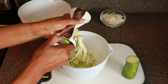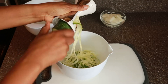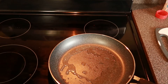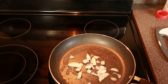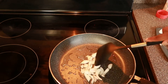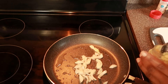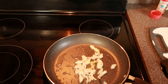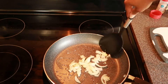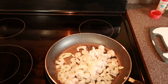For lunch I am having zucchini noodles, or zoodles, whichever you prefer, and I'm adding some shrimp to that. I'm starting off by sautéing a few onions, then I'm going to add in garlic, the shrimp, and seasoning, and then mix everything together in a bowl, and that will be my lunch.